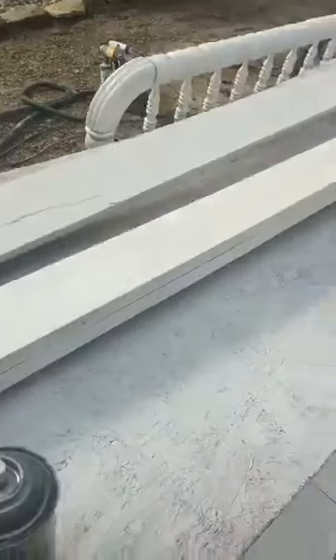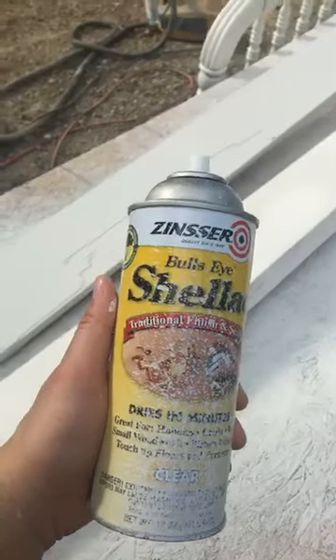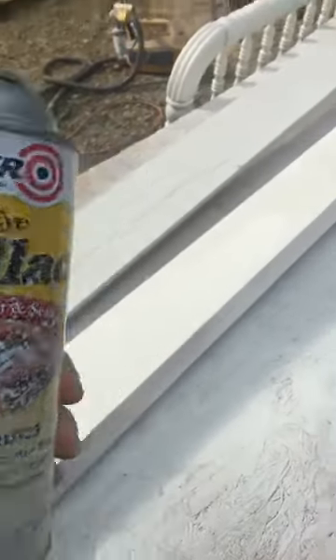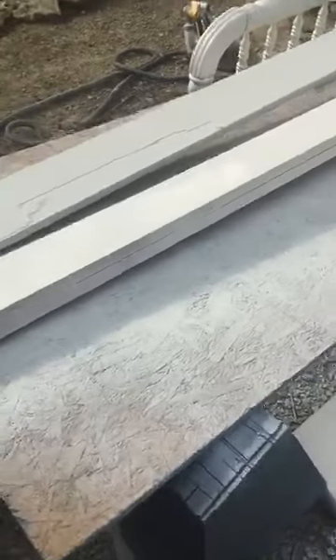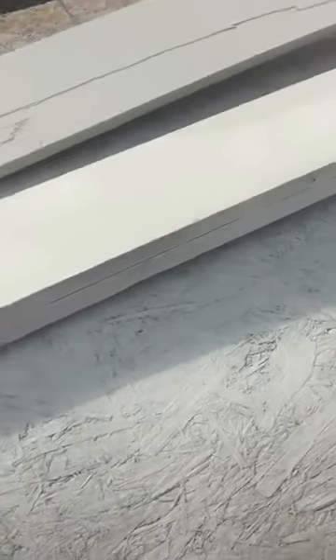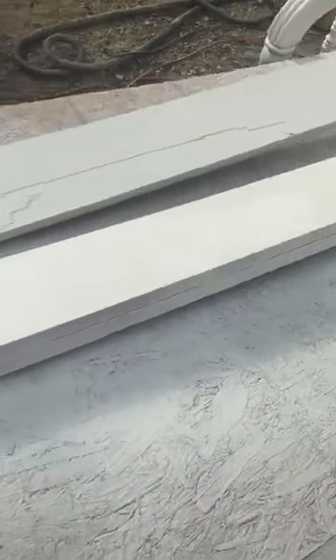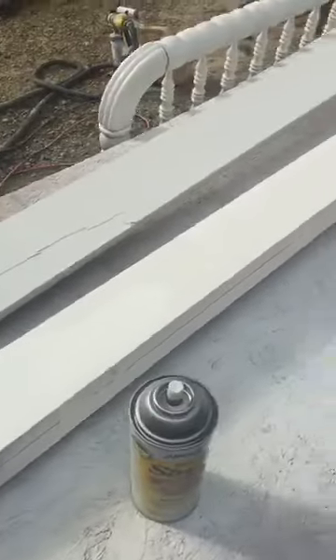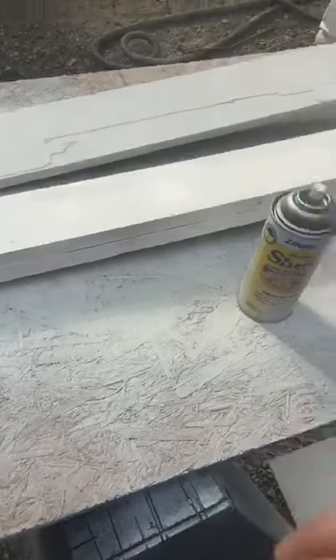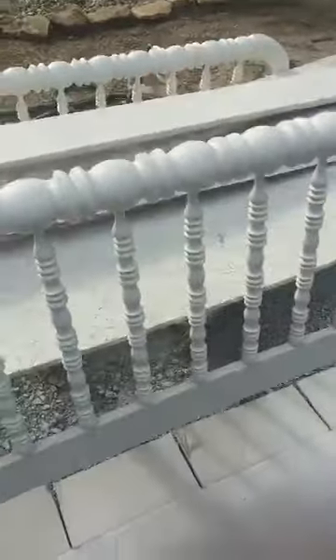This is shellac, and this is what you want to use when you have those bleed-through problems. All you're gonna do is — say I want to cover up this blue spot here — I'll just go over it like that. Then I'll put my primer over that, and then I'll put my paint over it. You want to let it dry in between.